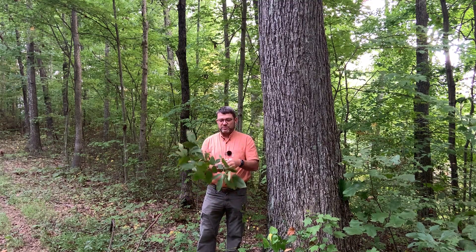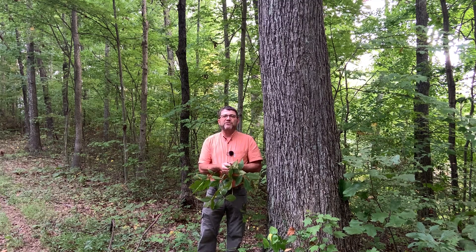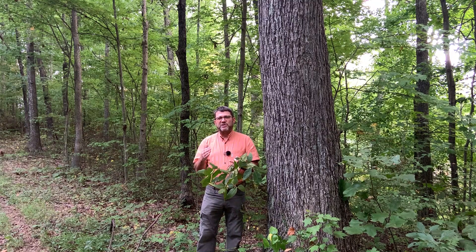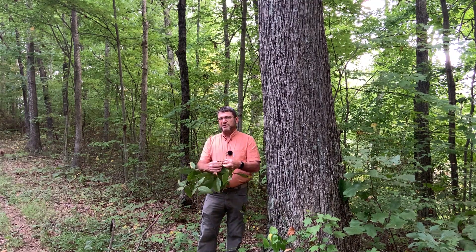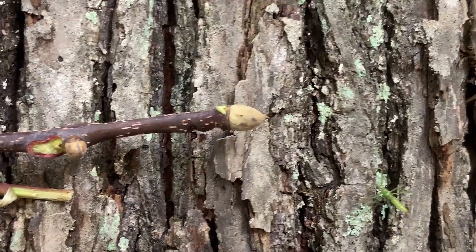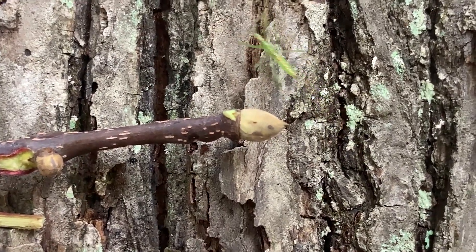Twigs are also glabrous or hairless. They tend to be finer or thinner than the other hickory twigs, which makes sense since the leaves are smaller — it's going to take a smaller twig to support that. Twigs are typically pretty dark in color, which is a good identifier. They look quite a bit different than most of the other hickory twigs. Very dark in color, with small terminal buds.